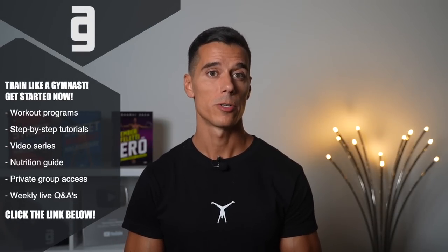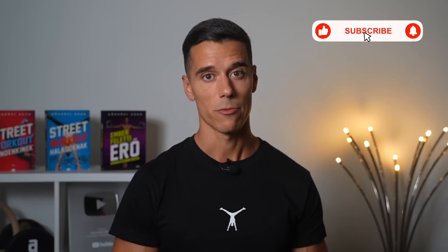After you join, I can help you personally in the private community if you have any questions. If you like this video, give it a thumbs up and subscribe for more. And if you haven't seen the videos of the Prehab series, just click on the screen now.